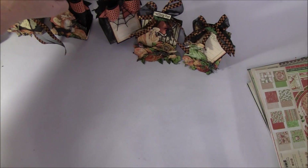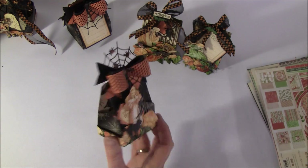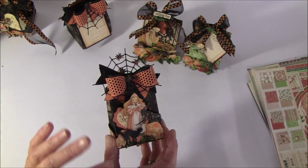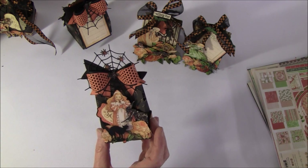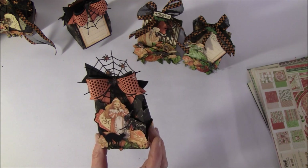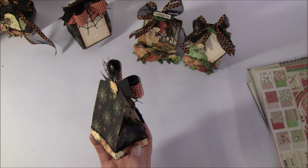So here is a treat box - I filmed when I made it, so there will be a tutorial for it. You can put some goodies inside or a tea light inside. There's another one later with an opening in the front, so it can be hanged on a Christmas tree or used as a gift. I will use this for children ringing the doorbell, singing and saying trick or treat, so they will get some goodies inside.